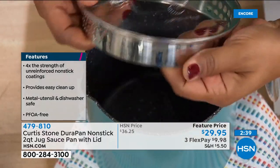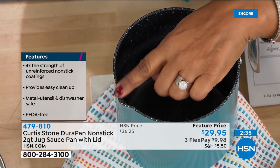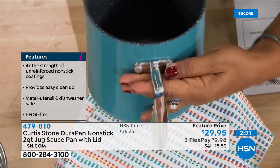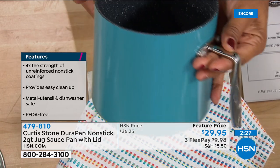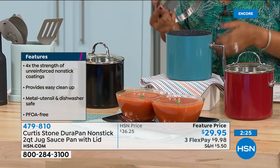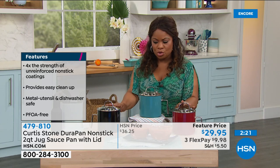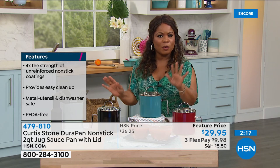There's a close-up of your pour spout, and look at the quality of the rivets and the handle — everything is top-notch. You know that if you've shopped with us before. All metal utensil and dishwasher safe, three great colors to select from — lowest price we've ever offered. Let's go to Kansas City and welcome in Liz.